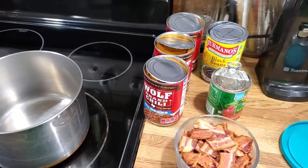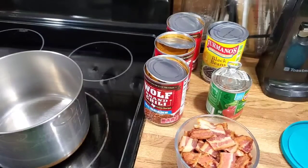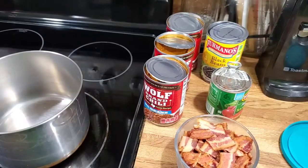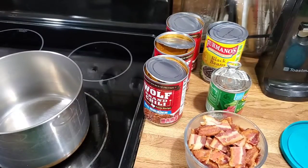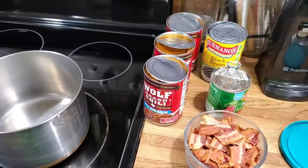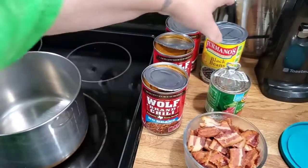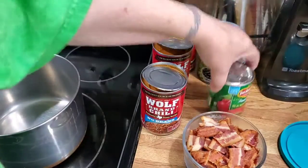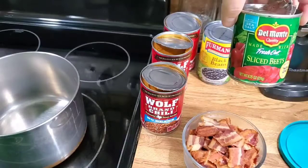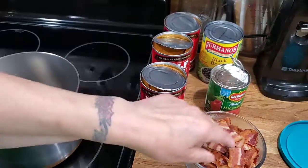Ugly Housewife here, and today I'm going to be making what I call Hobo Chili. I just got a bunch of leftover stuff from the pantry. I had some leftover bacon — that's a lot of bacon, but that's okay, I want to use it up. I got three cans of no-bean chili, a can of rinsed black beans, and a can of sliced beets.